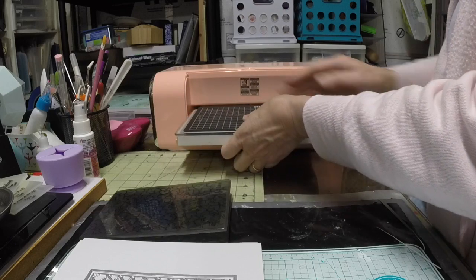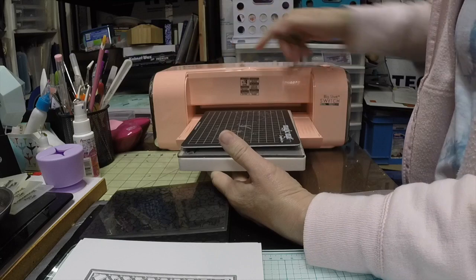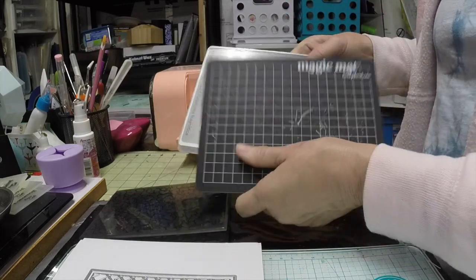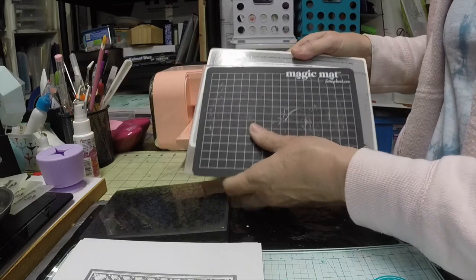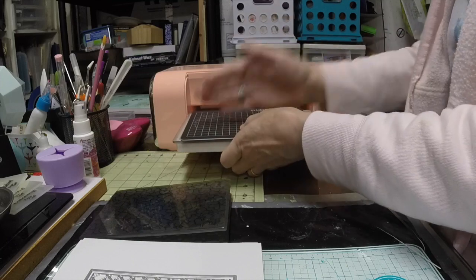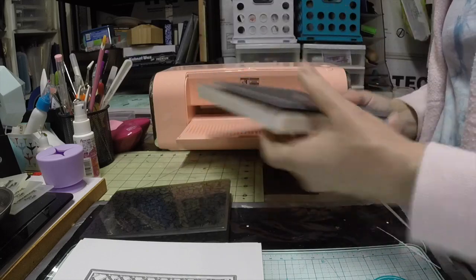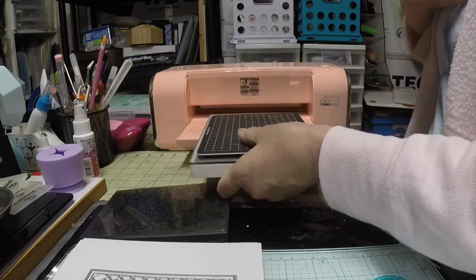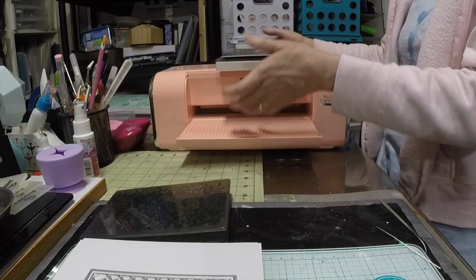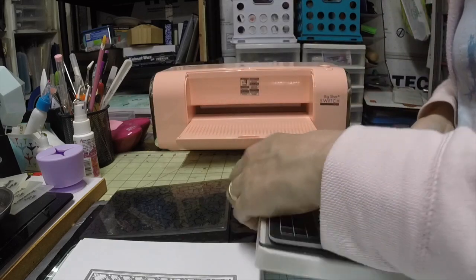I recommend that you never insert your mat sideways — always feed it the long way into this machine, because it has sensors all along the top that can detect any size plate. The way I broke my Gemini was by feeding a thick sandwich lengthwise and it grabbed my 3D embossing folder and got stuck. Learn from my mistakes: feed it the long way so that if it does get stuck you have more surface area to work with to unstick it.